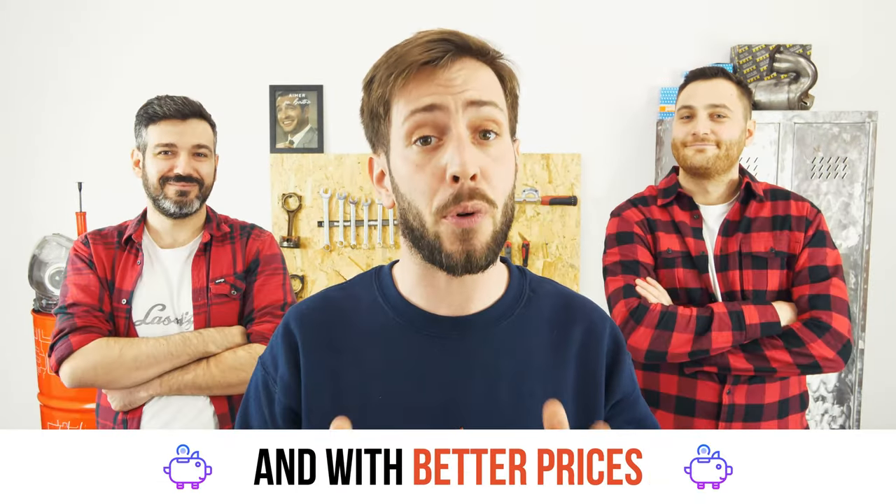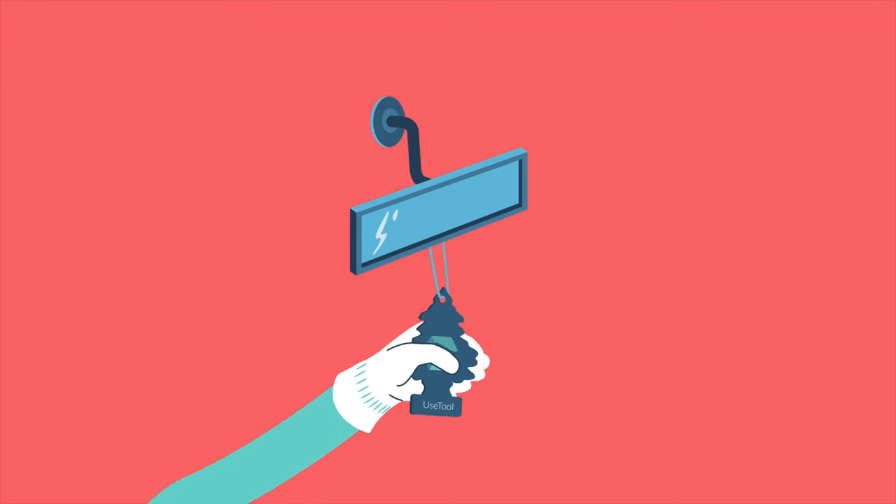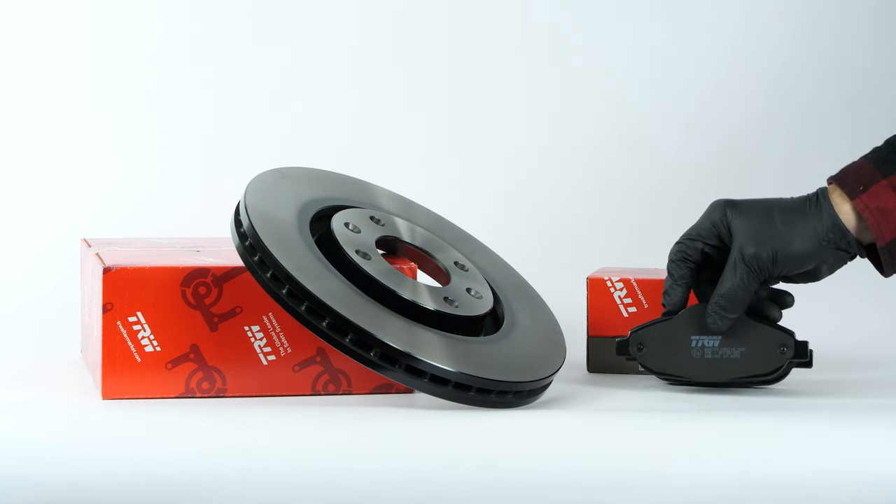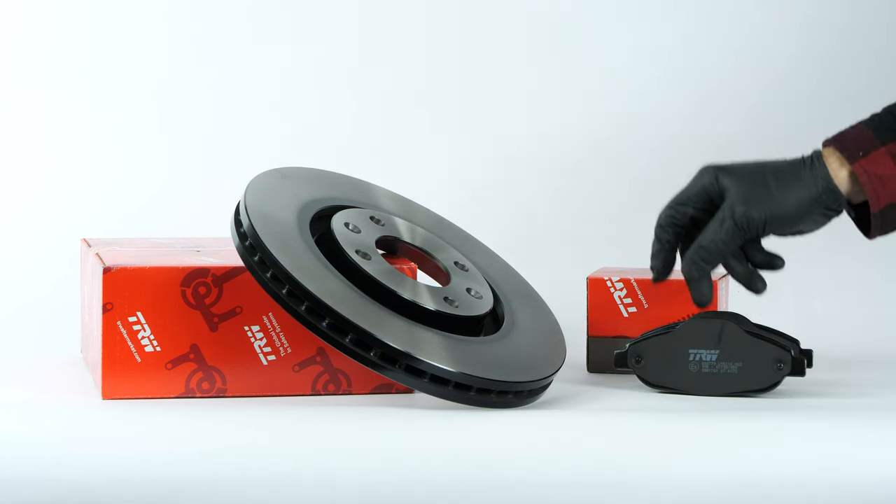Easy, fast and with better prices than on the website. You will find the TRW brake discs and pads used in the video by clicking on the link in the description.